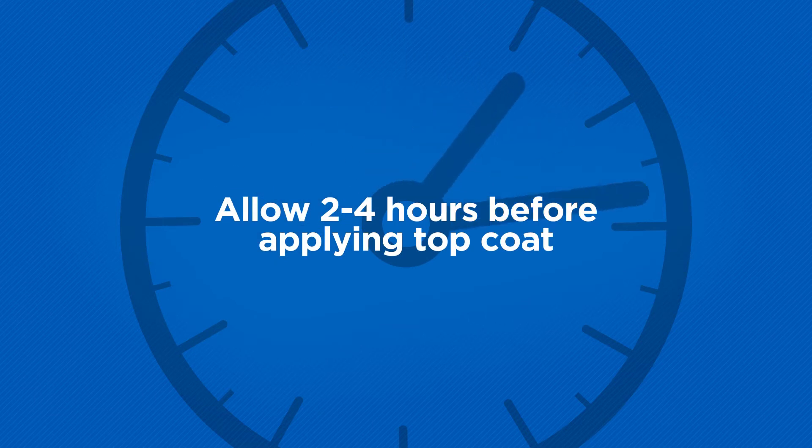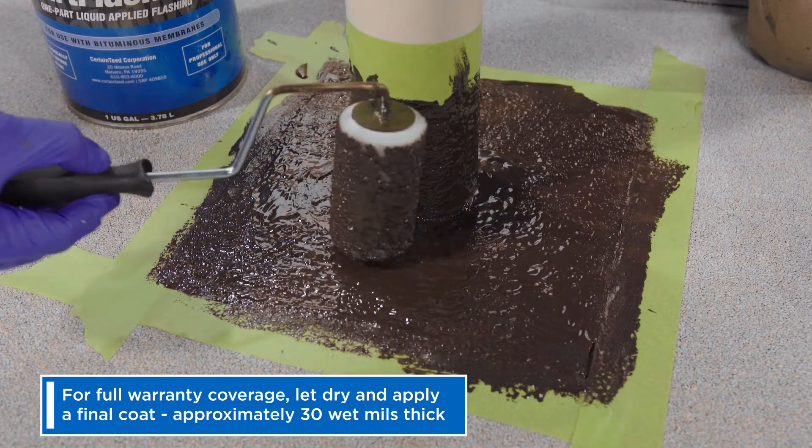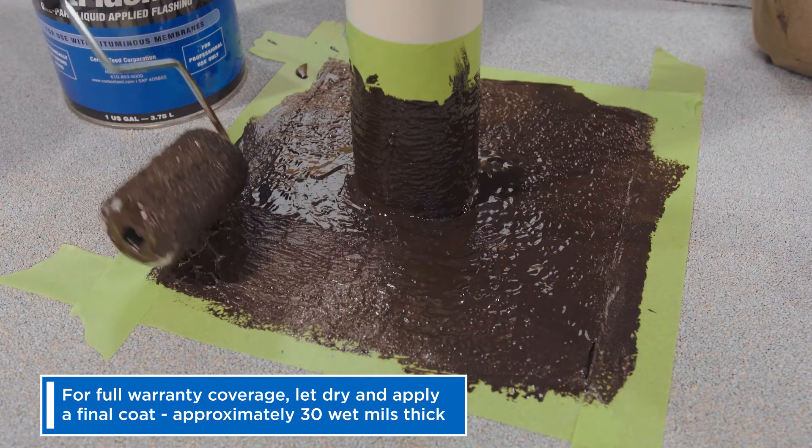For full warranty coverage, up to 20 years, give this between 2 to 4 hours to dry and then come back with a final coat approximately 30 wet mils thick.